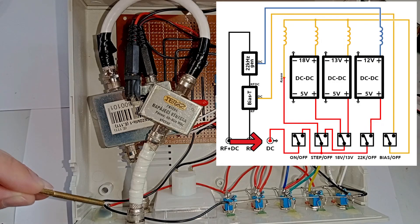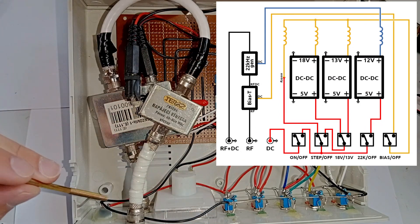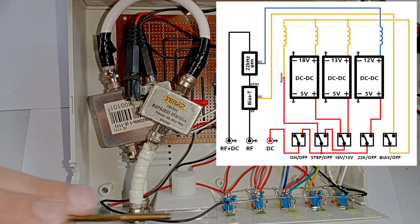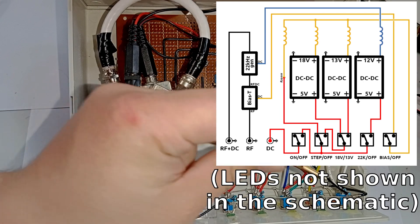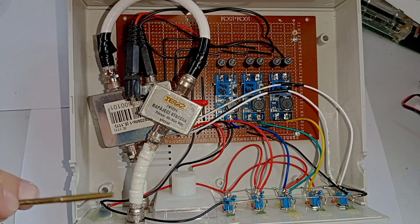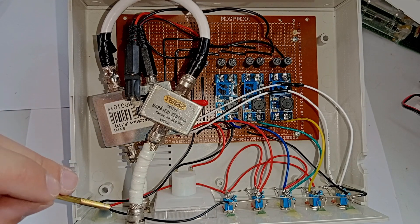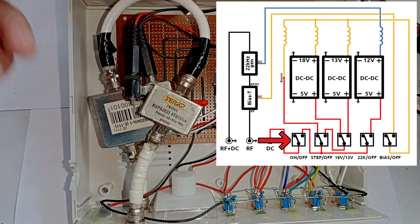Let's start over here at the DC connector. Of course we have the ground, which is common with everything else. This is the ground wire which goes to the PCB, and this wire is for the LEDs — it's stripped here and goes all the way around, grounding the LEDs. Then the main DC power input wire, which carries the 5V from the USB connector, goes to the first main switch which just enables the entire thing.